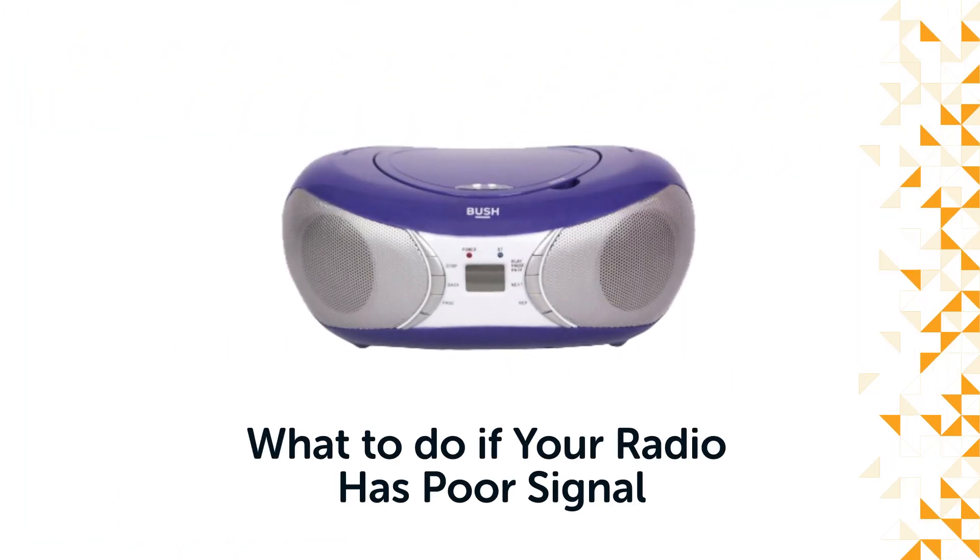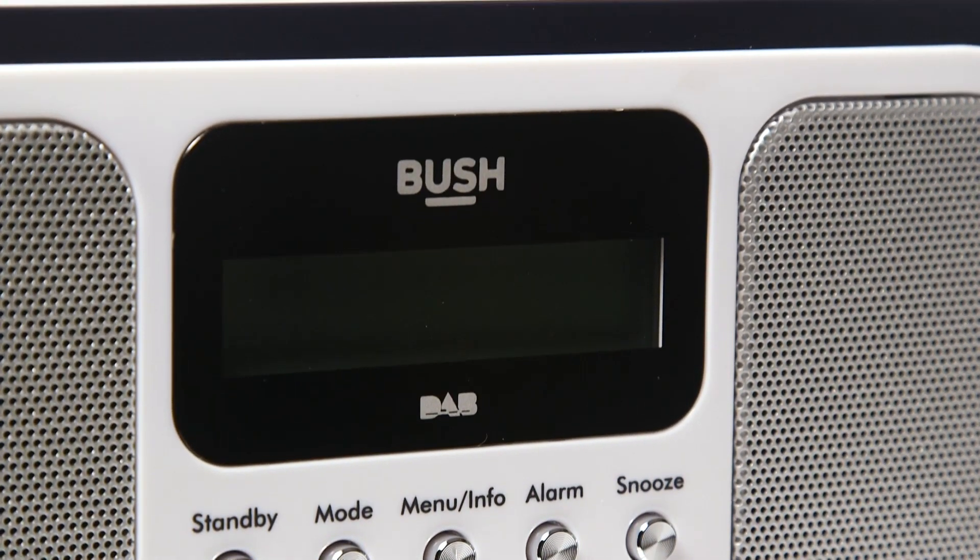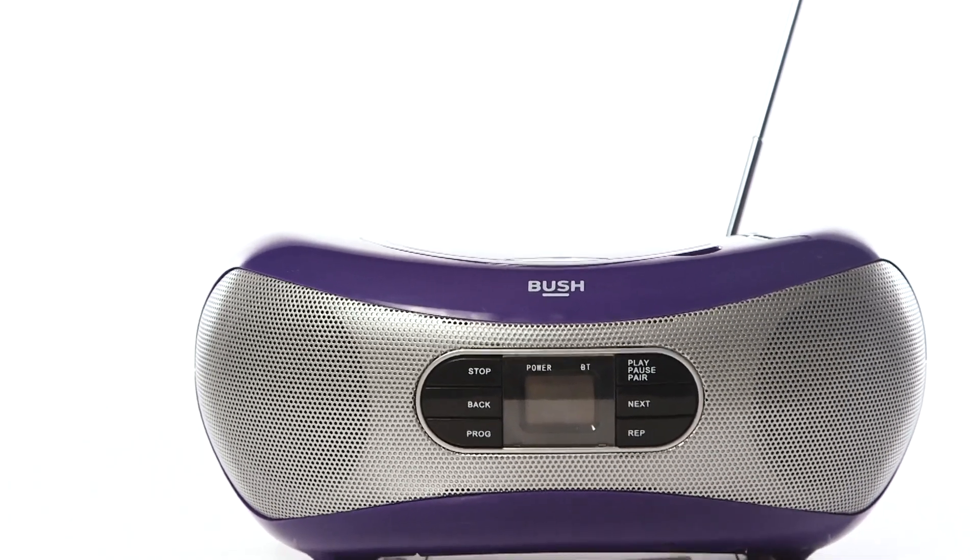Hello from Bush Support. In this video, we will show you what to do if your radio reception is poor. This video also applies to devices that have a radio mode, like a boombox.